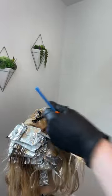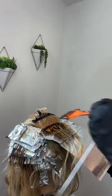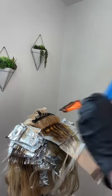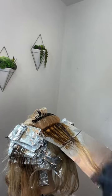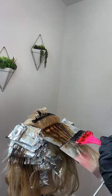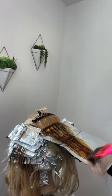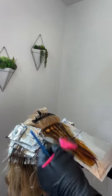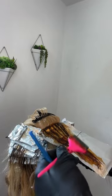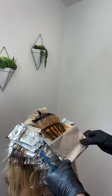I like to utilize micro slices quite a bit. Micro slices are slices you can see through - they're very close to a baby light, really nice and fine, but you get a little bit more of a bolder result. This is formula one, the base formula, the darker of the two - a 6 natural warm beige, a 6 natural gold, and a 7 natural copper. This is my low light formula. I'm going to paint almost all the way down, leaving out just a little bit.